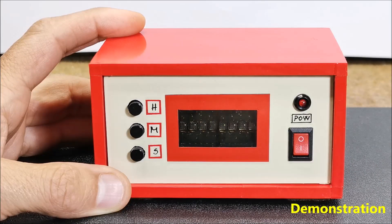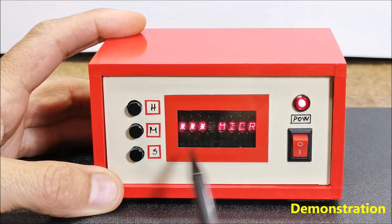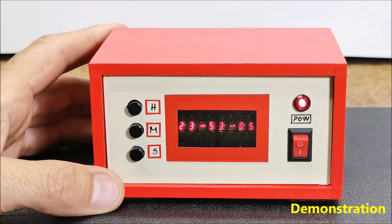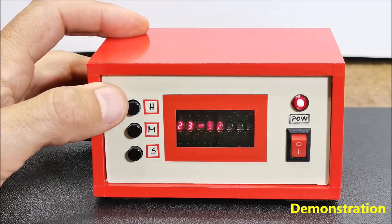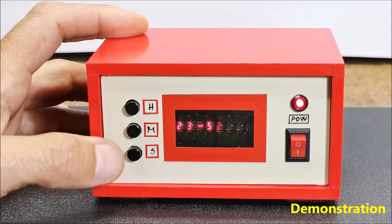Now follows a brief description of the device functions. Immediately after switching on, a moving demo text appears on the display, after which the set time is displayed in the form of hours, minutes, and seconds. To enter the menu for setting the correct time, press the S button. With the H button, the hour is set, and with the M button, the minutes are set.